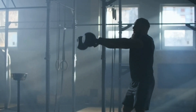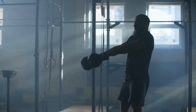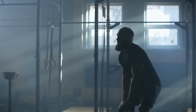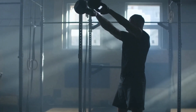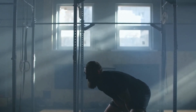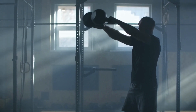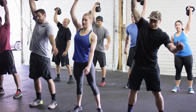Next, we move into the Dual Hike Power Clean. Take a small step back, drive those kettlebells toward your shoulders, and power up. Remember, it's all about that explosive movement. Now, the Dual Front Rack Squats. Keep those kettlebells in the front rack position, drive your knees outward, and push the ground away with your feet. Your quads and core will thank you.